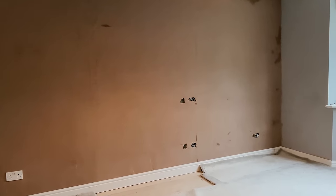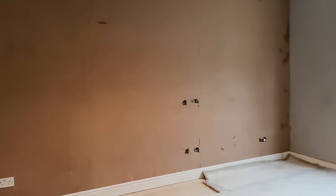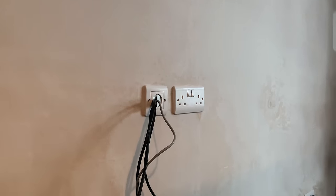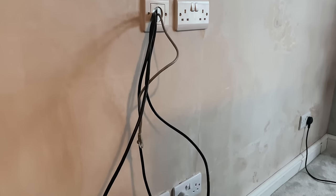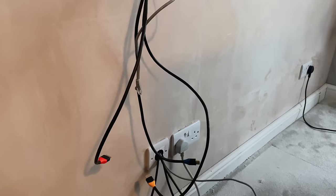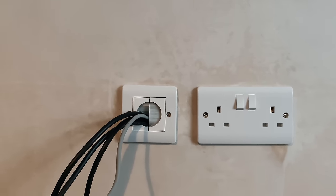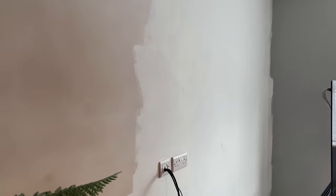The walls needed skimming, so instead of blending into the existing wall the entire wall was done, which obviously makes sense. A few days later the electrics were finished and the plugs were added to the top and bottom of the wall. You can also see the ports behind the TV — they have bristles at the top and bottom and a tube hidden in the wall, which makes it easier to pull the cables through. Then the wall was given a white undercoat ready to paint.